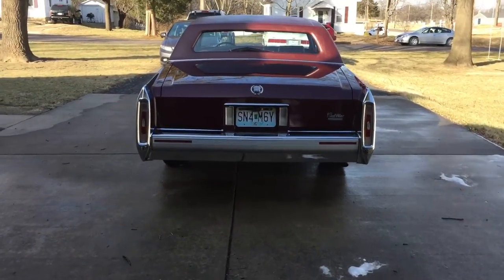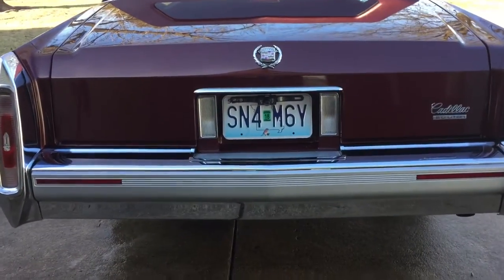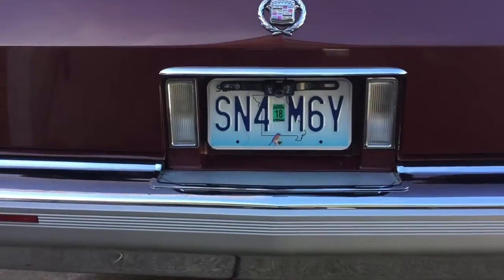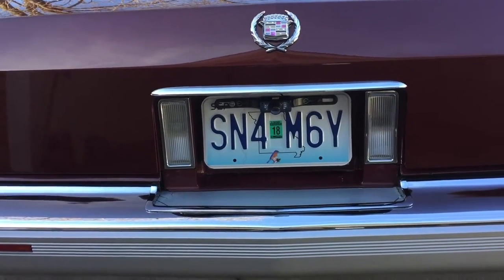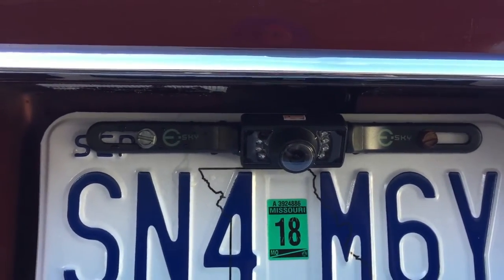Today I'm going to show you how I installed a rear camera in the Cadillac — just a small addition. They're fairly inexpensive, probably about 35-40 bucks, pretty simple to install. This one's an LED color monitor camera, looks like it's made by Sky.